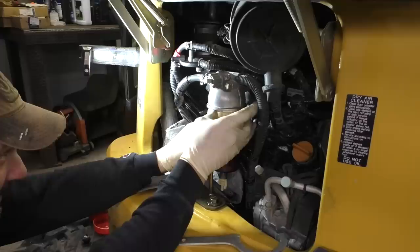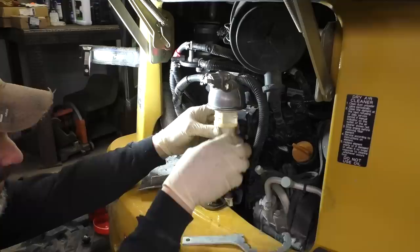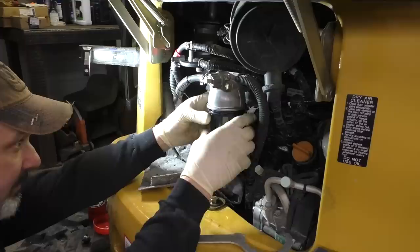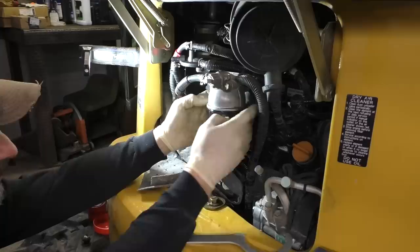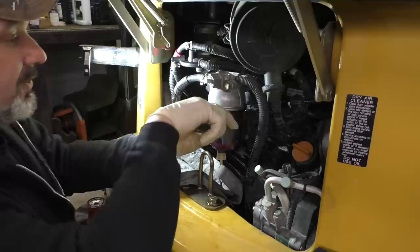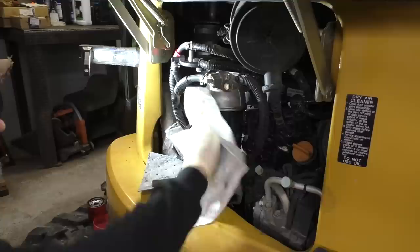I will say this about John Deere - they do have a great online parts lookup. You go in, put in the serial number of your machine, and you get the full exploded view and breakdown of your parts and part numbers. Make sure your little red floater isn't stuck underneath your fuel filter. This wrench I found behind the seat in the excavator in a bag - doesn't look like it's ever been opened. Go ahead and torque that down to factory spec.